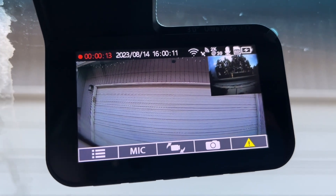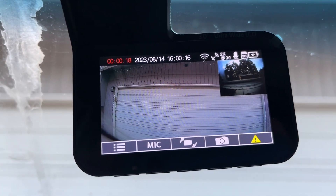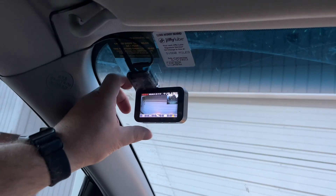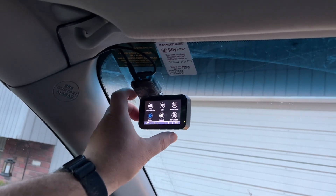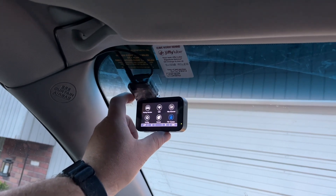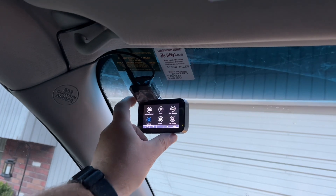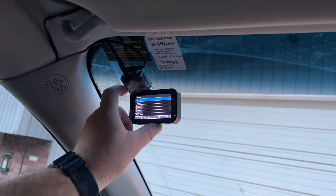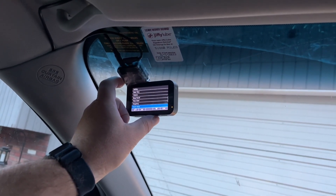Now I'm going to show you some of the features of this recording dash cam. If you need to get into any of the menus, you can just push the button on the bottom and there are several options: you can format, go into parking meter mode, wi-fi, file browser, and you've also got all the settings right here. It's really easy to use the menu and set this up how you need it.